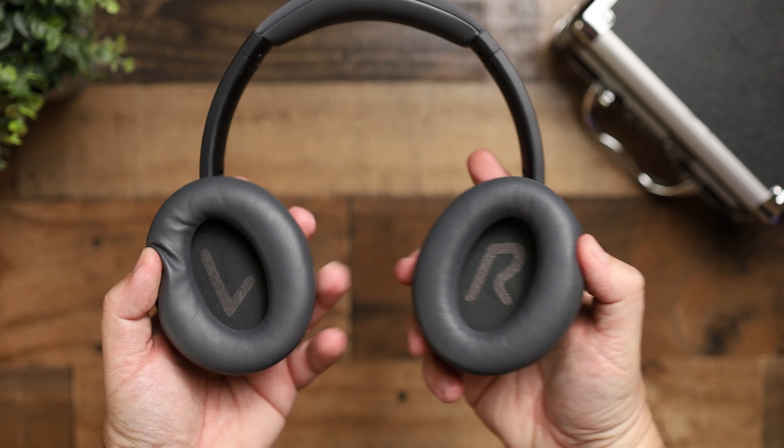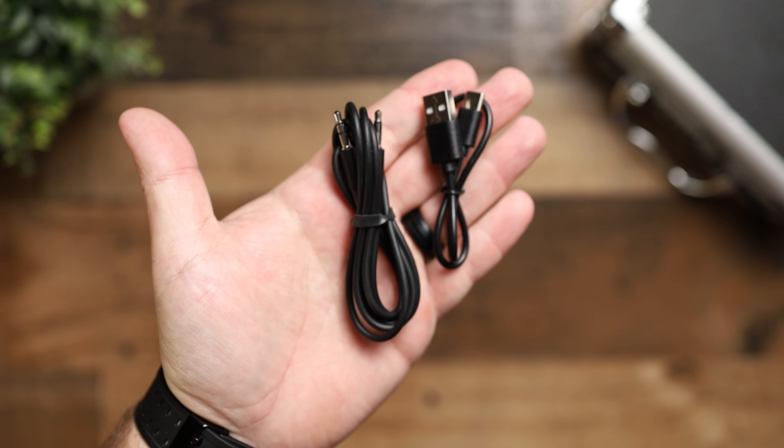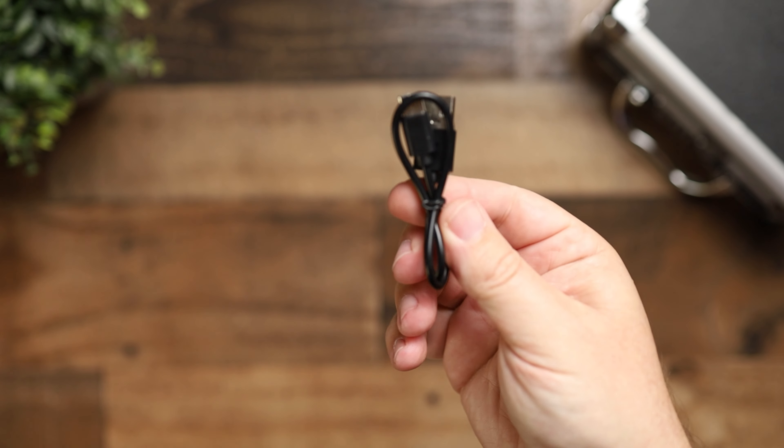These do fold inwards and swivel, so you can condense them down if you're going to throw them in a bag. Sadly, they don't come with a bag, a little carrying pouch, or a carrying case. I would have liked to have seen that. I understand they have to cut costs in different places to keep the price of the headphone down, but this pair is meant to be used on the go and for travel because of the noise cancelling, so a simple little pouch would have been nice.